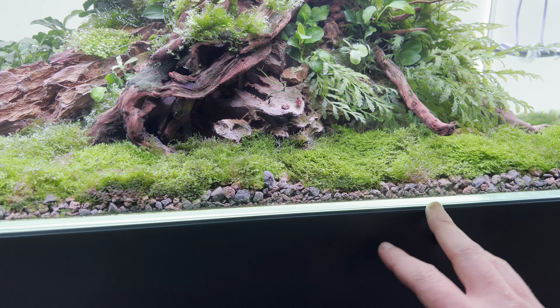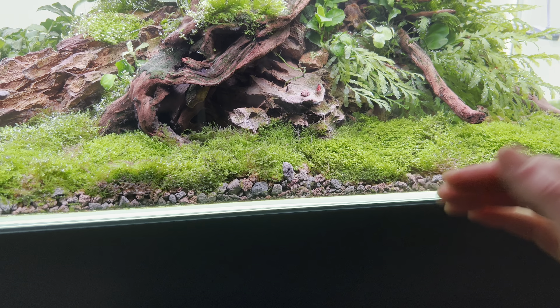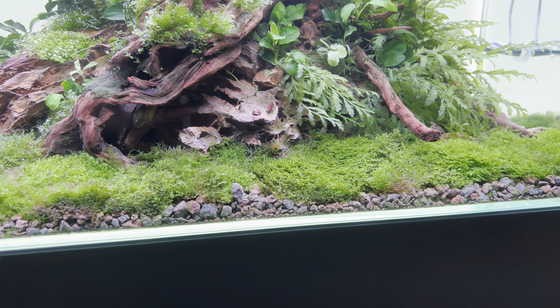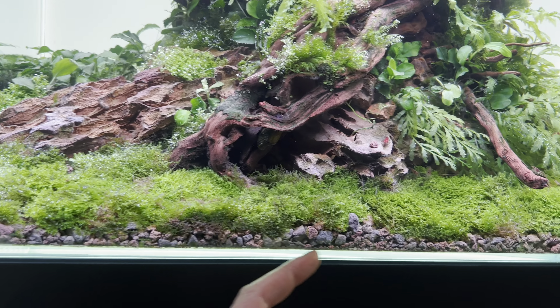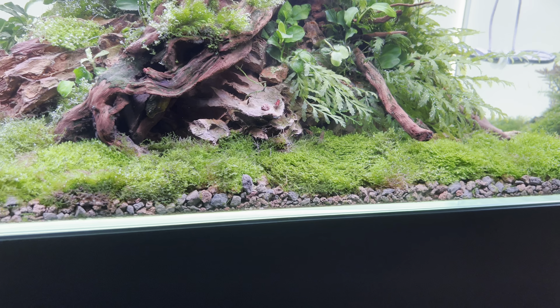In my head, the volcano mineral is hopefully going to process some of that waste accumulation a bit quicker, and it might keep the underside of the Ricardia moss a little bit cleaner as a result.